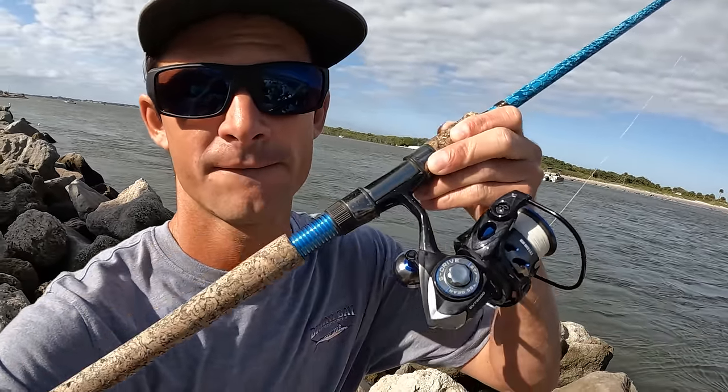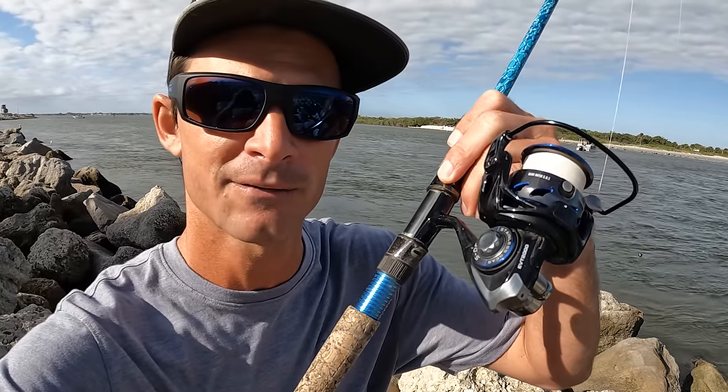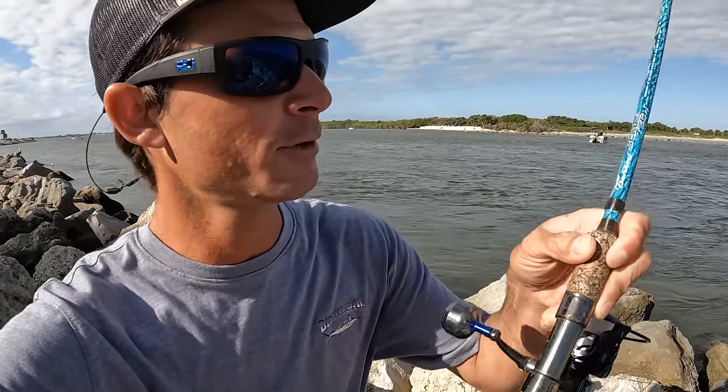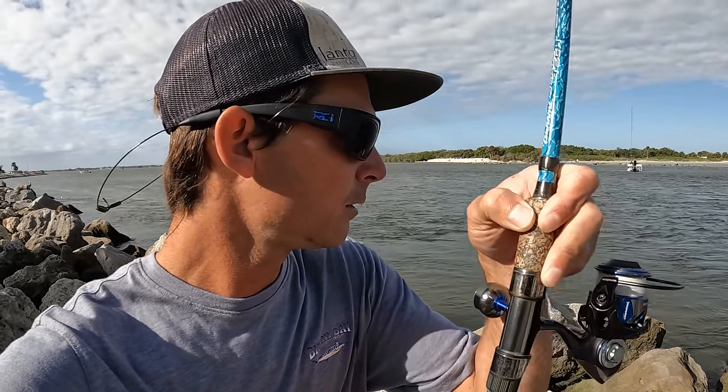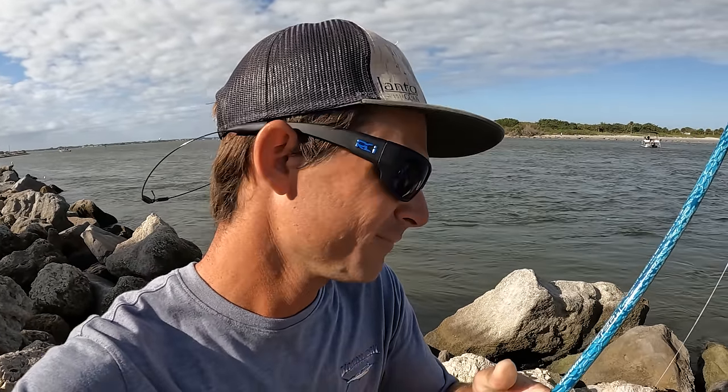I got my little reel — it's gonna make for some fun fishing. You can do it on pretty light action. This is my little Tsunami Evict 2000, 10-pound braid, Tsunami Scale Tech rod, and a little piece of — weeds flying around — but one out-hook, little pinch weight, super simple.